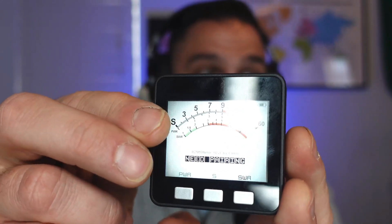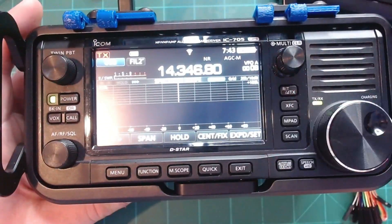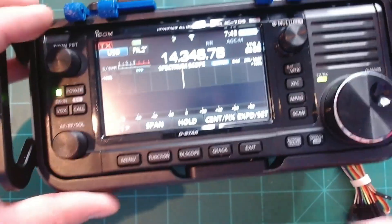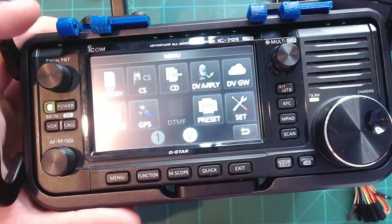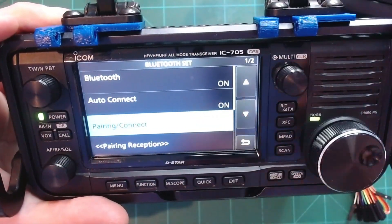The M5 stack screen says 'Need Pairing,' so let's pair it up. We're going to use the IC705 and its Bluetooth capabilities to pair with the M5 stack. I've unplugged the USB because there's a built-in battery, so this is wireless. On the IC705, click Menu, then Set, and you'll see Bluetooth Set.